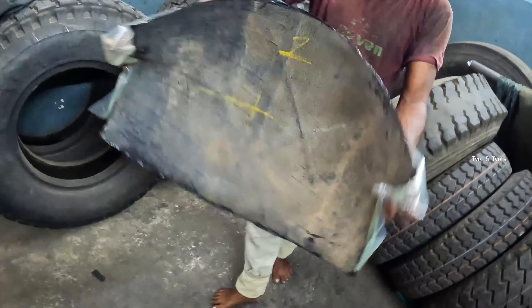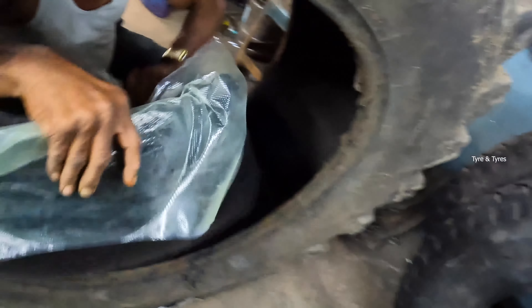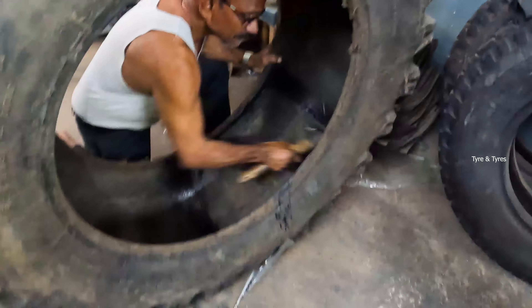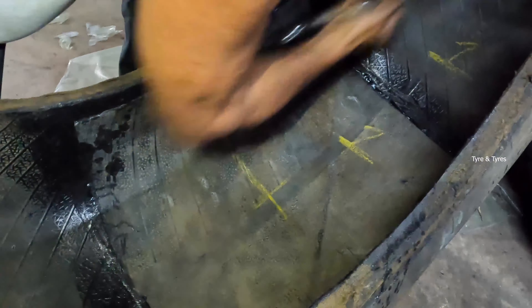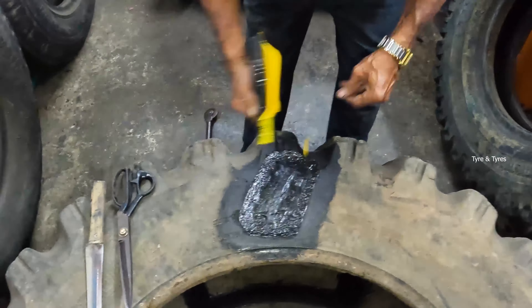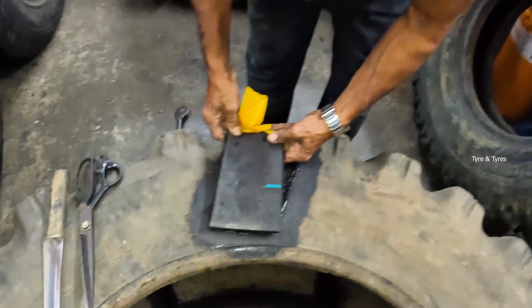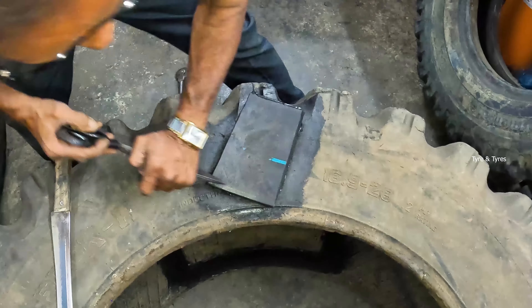The JCP tire will sit into the JCP tire again. This is called a supporting patch. The hammer is first cut and then the stitching has to be done. This is the crumb of gum sheets.